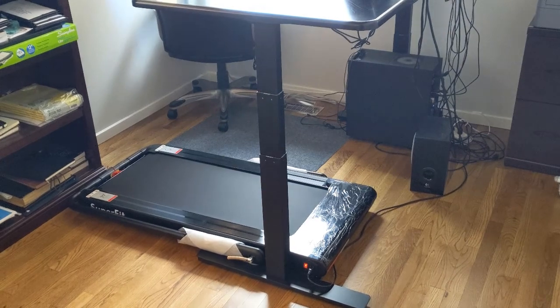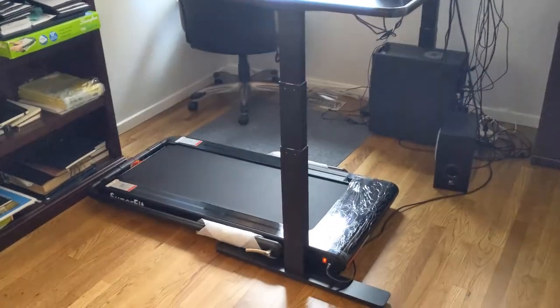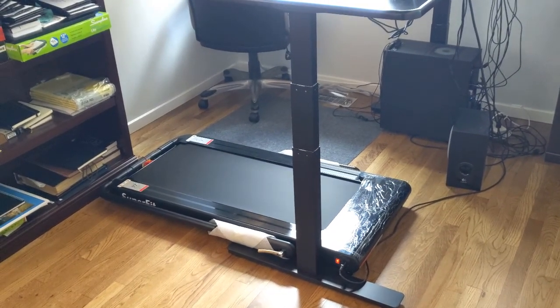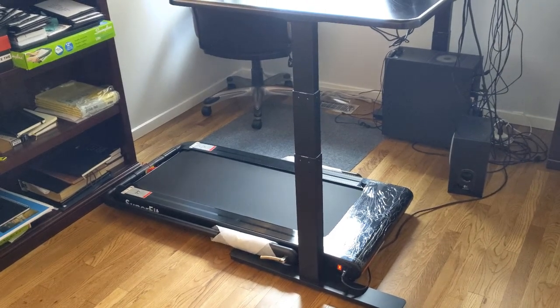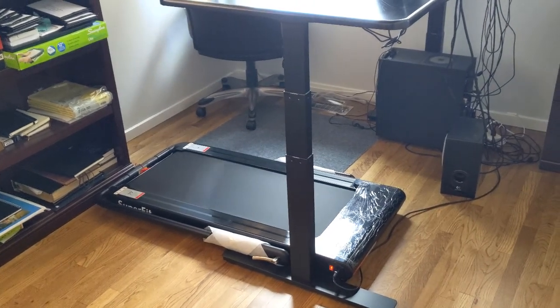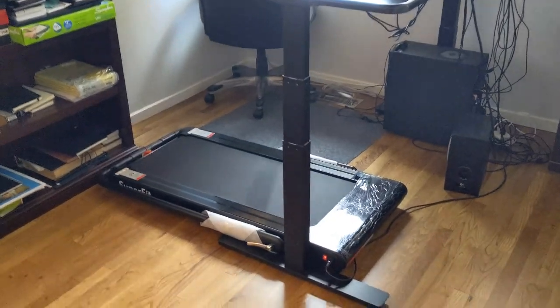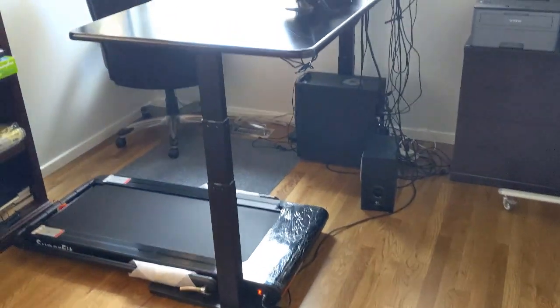I'll definitely do an update and let you know if I discover any issues, but two thumbs up so far — I've really enjoyed this. Having to literally step over it is a constant reminder that it's there and I should use it. If I'm about to watch a 15-minute video, I hop on the treadmill and turn it on. I need that reminder — I need it to be present. If it were tucked away under my futon behind me, I'd probably not drag it out that much.